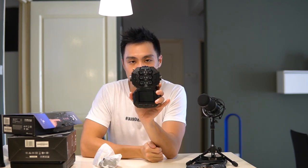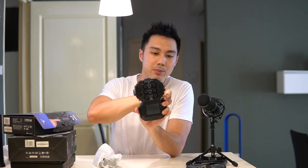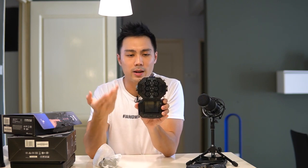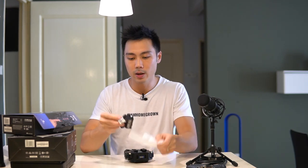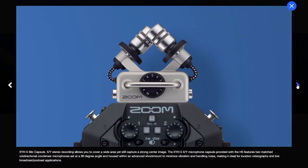This is the Zoom H8. On first glance you have your touchscreen below, six inputs on the device itself — four XLR inputs up top, and two combo jacks that allow you to plug in XLR or a line-level instrument like a guitar or keyboard. The XY microphone that comes supplied just plugs in on top like that. You can also buy separate mic capsules sold separately, from shotgun microphones to a surround microphone for recording ambient sound.